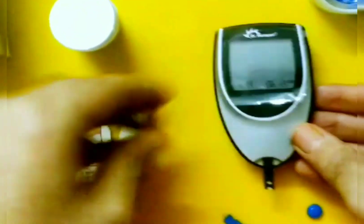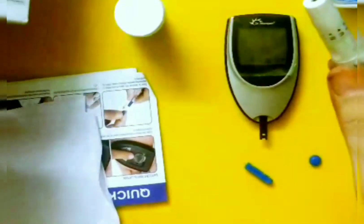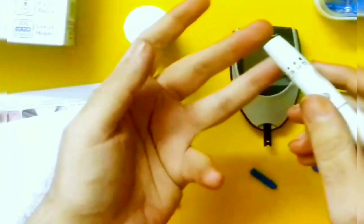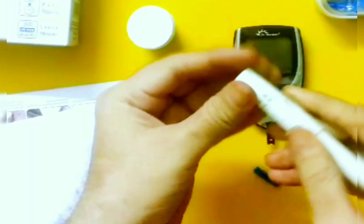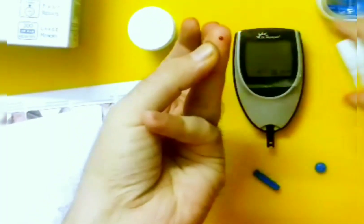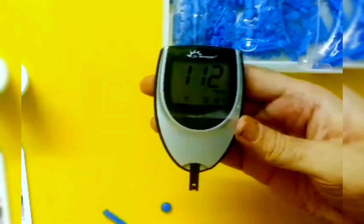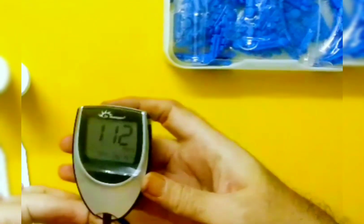The lancing device is ready for testing. I'll now prick myself to take out a small quantity of blood and then do the testing. Just put it on any of your fingers and press on this part. I'll put the setting on four, which is best for me. Just press this button — you'll see the blood come out. Put the strip on the blood and it will count till five. The sugar level is 112 right now. The results are ready. You can dispose of the lancet and the test strip.